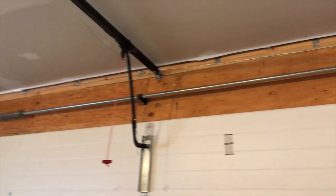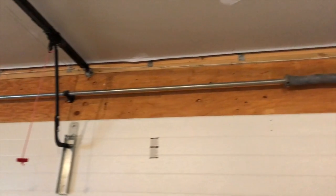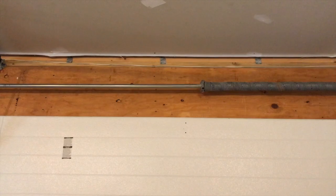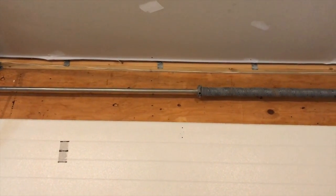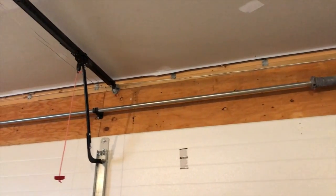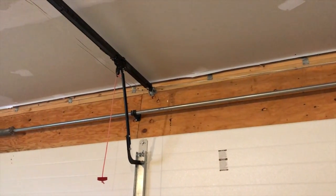The next thing I want to talk about is the upper portion springs and pulleys. Our garage door doesn't have pulleys, but some garage doors do — and those pulleys have ball bearings inside them that also need to be lubricated. If you have pulleys, take a few minutes to properly lubricate the internal bearings.